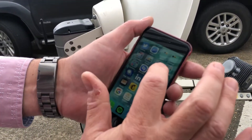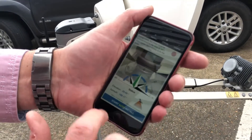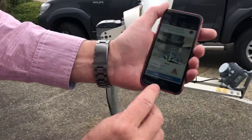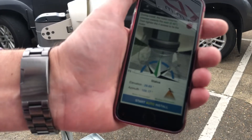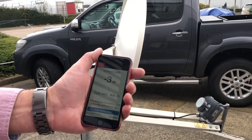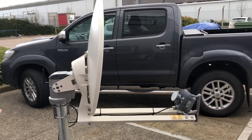I can now go on the UdilSat app, which is KaSat Pointer. This is now connected using the wireless system that comes with the unit. What we're going to do is hit Start Auto Install, so the system automatically puts the e-tria into install mode — and you can see it's now going and looking for the satellite.